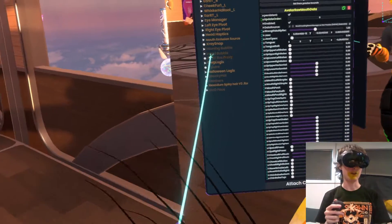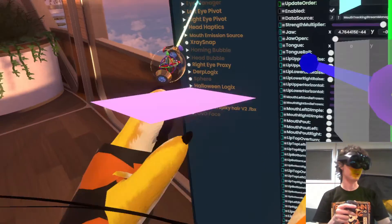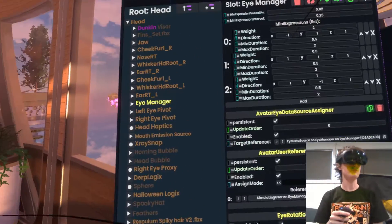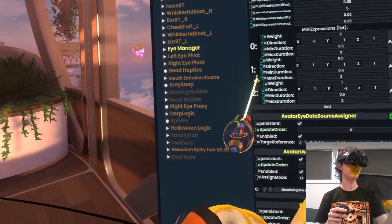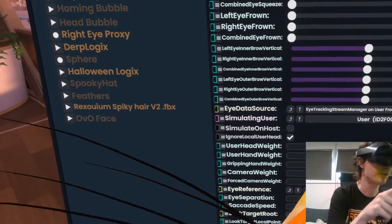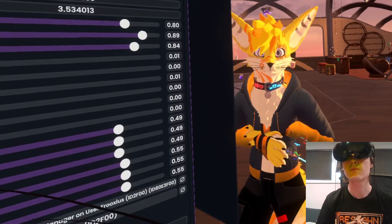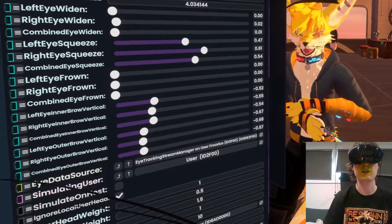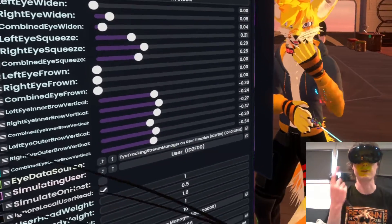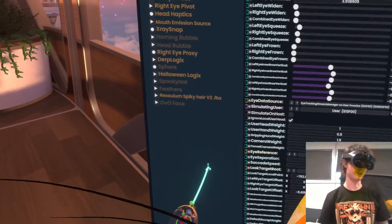You also have — if you go on the eye manager — there's a bunch of new stuff there as well. Going up... there's these ones, there's the eyebrows. I've got a vertical for both the inner and outer brow for each eye, so you can see it go up or down. I can kind of see how it works even though the camera is covering my face.